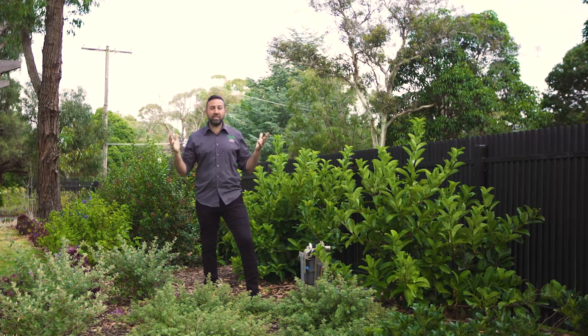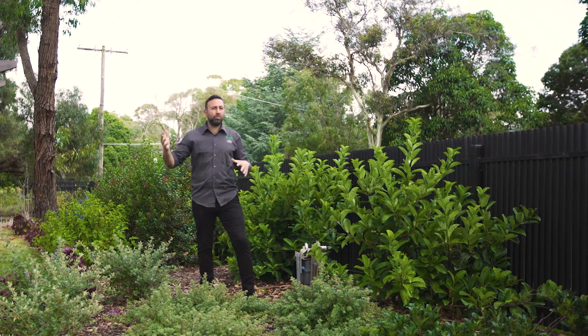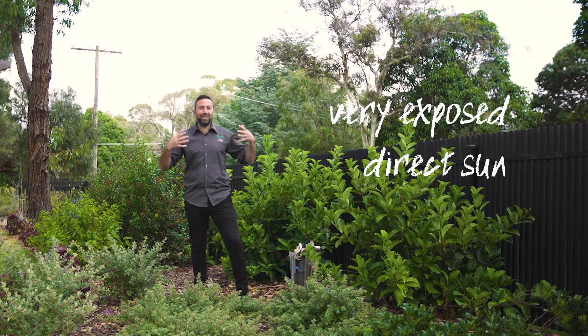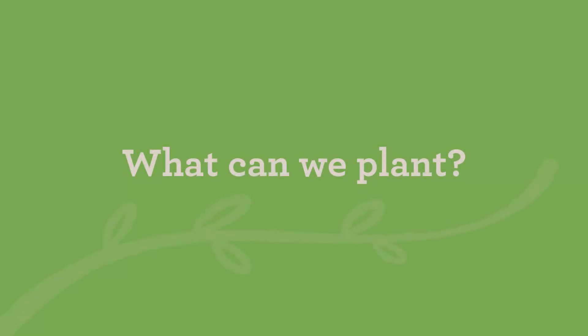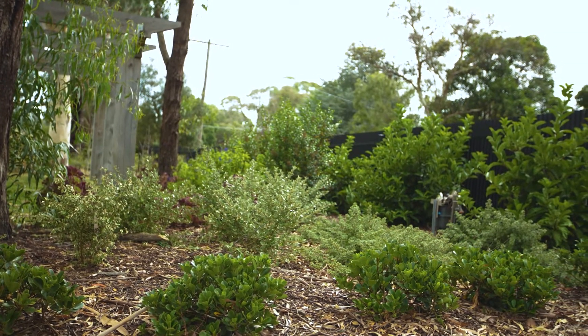Here we are in an area that gets full hot sun. Obviously there are no overhanging branches — it's a very exposed, very open area. I can feel the rays of the sun really beating down on me, so the intensity of this area is quite high. We want to ensure that we're planting things that are really hardy and can tolerate these types of areas out in the full hot sun.